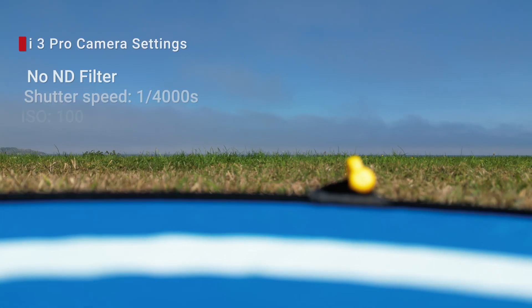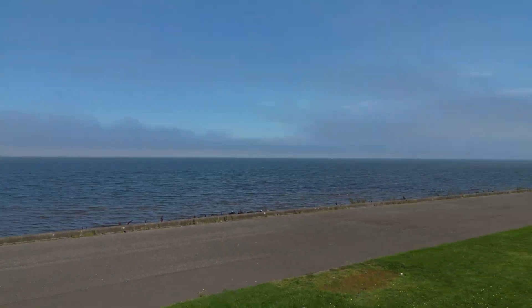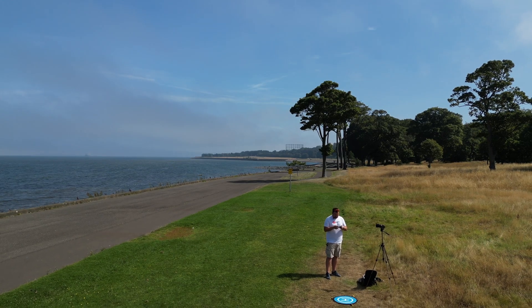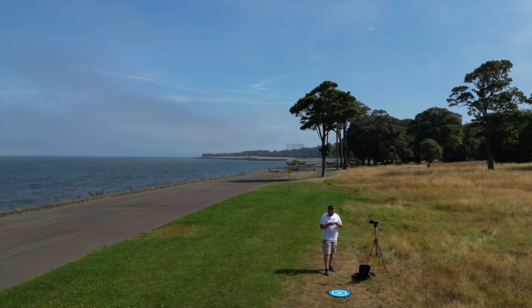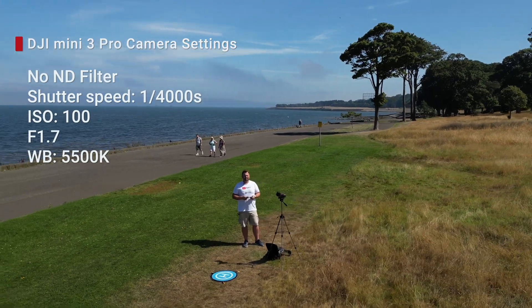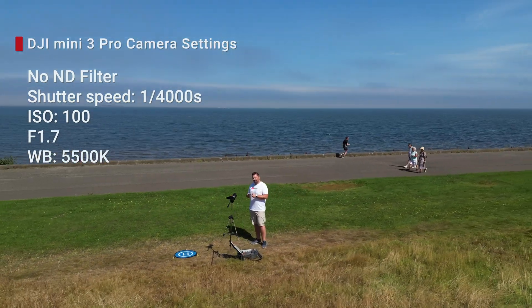It's time to take off. Now I'm doing object tracking - point of interest - so you'll see hopefully the difference soon. The drone is orbiting around me at medium speed, so I hope you're gonna see the difference.